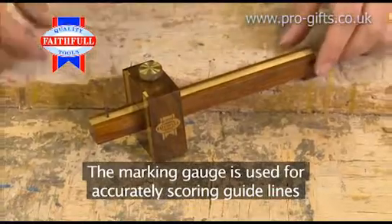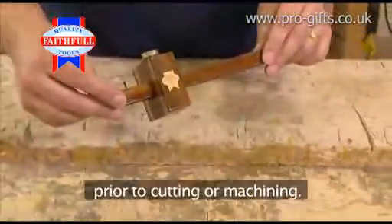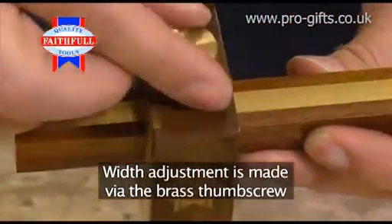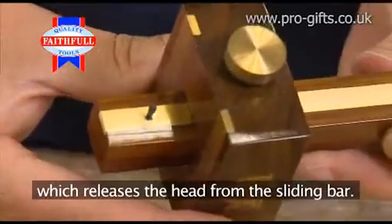The marking gauge is used for accurately scoring guidelines prior to cutting or machining. Width adjustment is made via the brass thumb screw, which releases the head from the sliding bar.